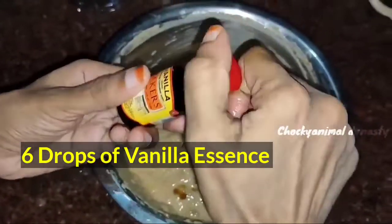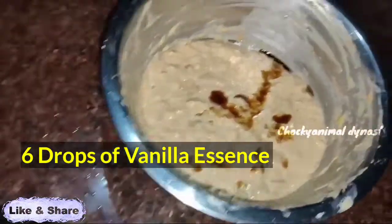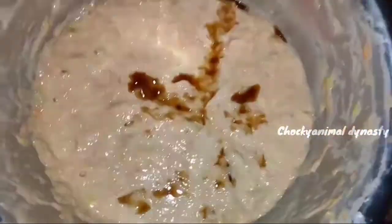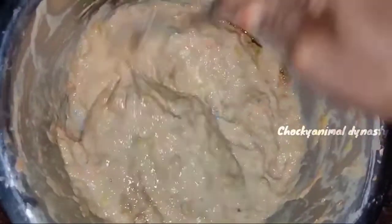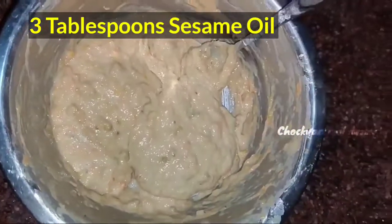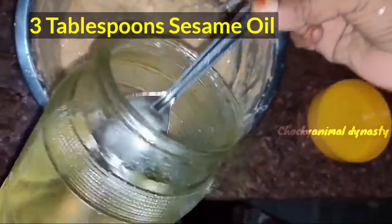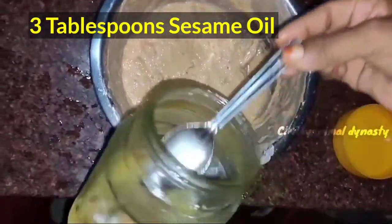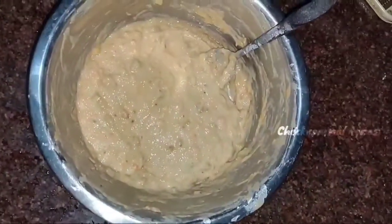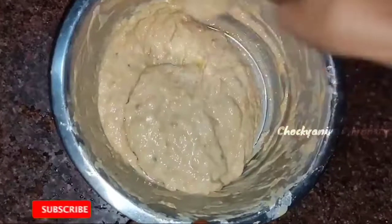We use 6 cups and use the essence while mixing. Let's mix everything together. Then add 3 to 4 tablespoons and mix it very well until soft.